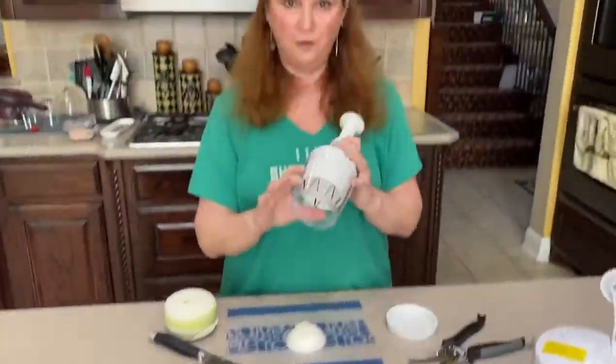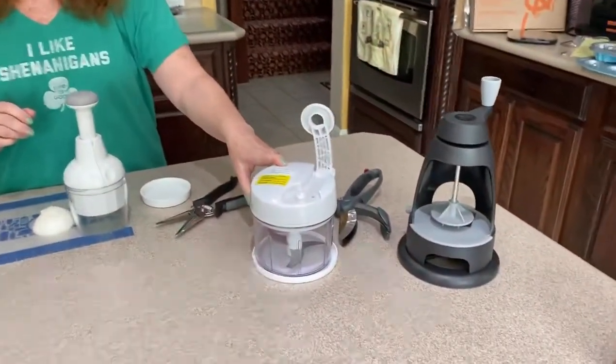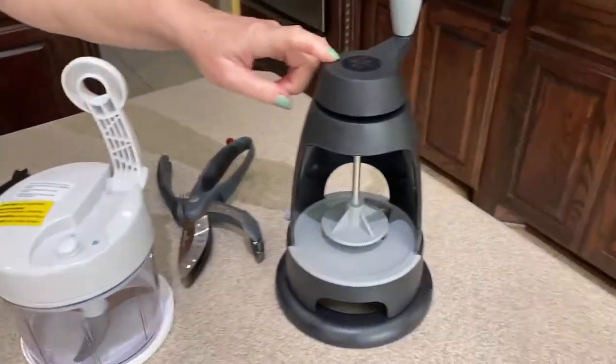We have our regular food chopper — it holds about a cup of food — and then we have our manual food processor, the salad choppers, and the veggie spiralizer.